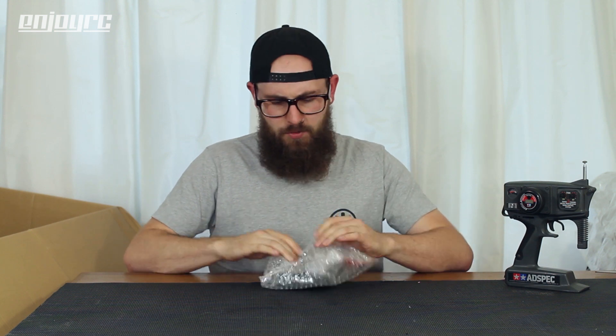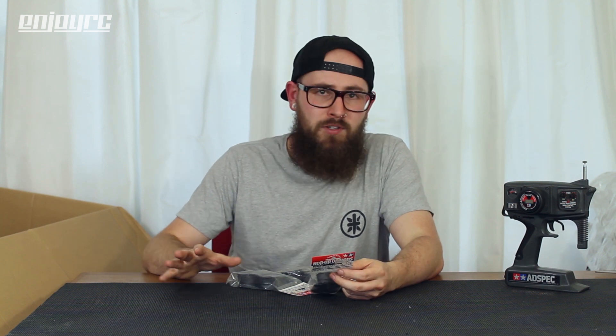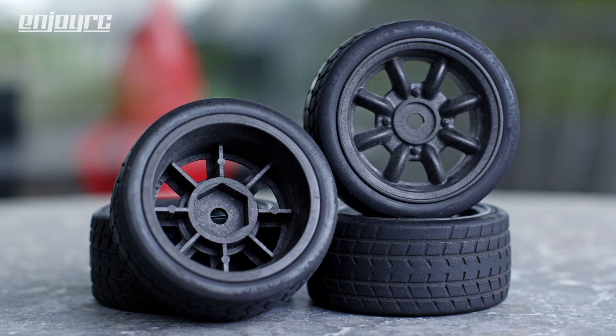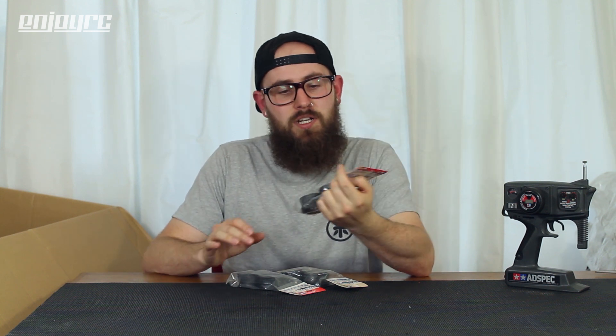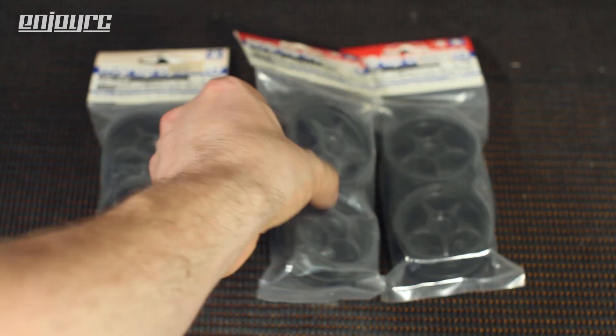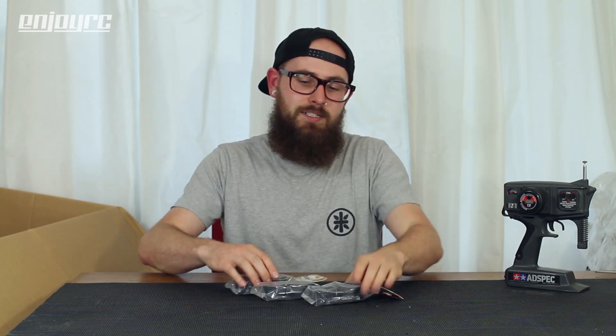More wheels - Tamiya carbon fiber reinforced five-spoke black wheels. In a previous video I showed the dish wheels, but Tamiya also made these five-spoke versions. I think they were originally meant for the Opel Calibra body shell. I really like the design because it's so classic and neutral - it fits every chassis in terms of style. I have three sets of them now. If I get one more set I think I'll have them all.